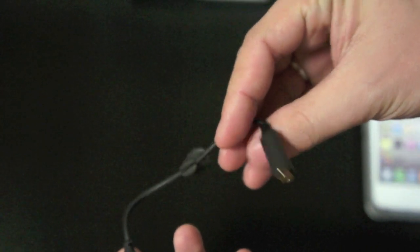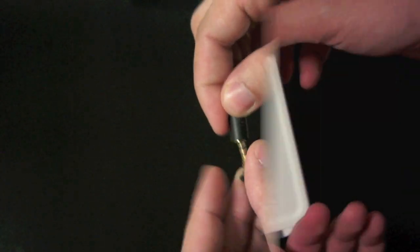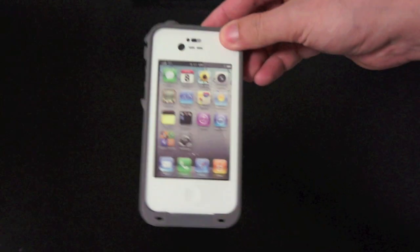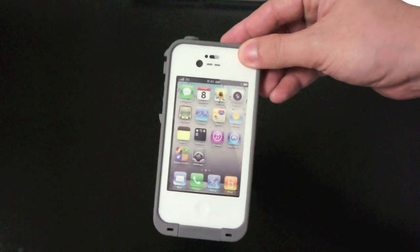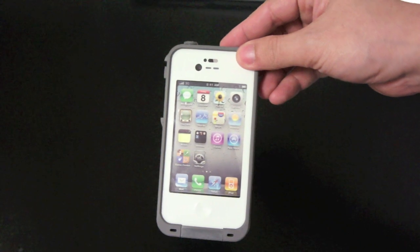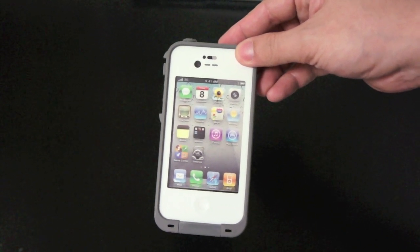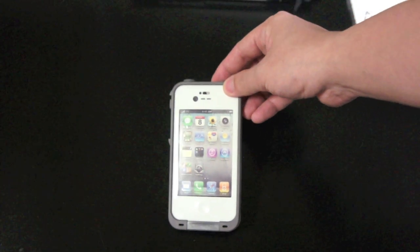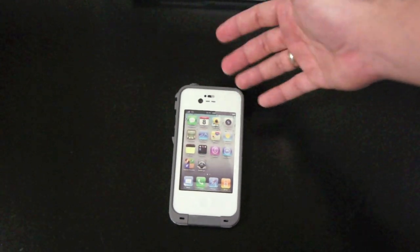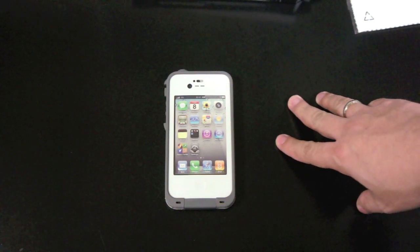It also includes an extra port cover for the headset jack. Here is the LifeProof case for the iPhone 4 and 4S — this is the white version and it also comes in black. I will use this case for a week and get back to you with a full review, so stay tuned to the channel. That's it for my unboxing of the LifeProof case — see you guys later, peace.